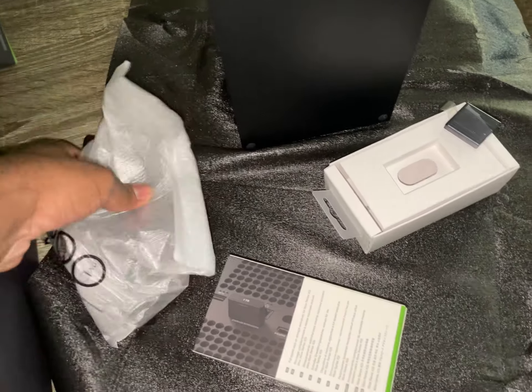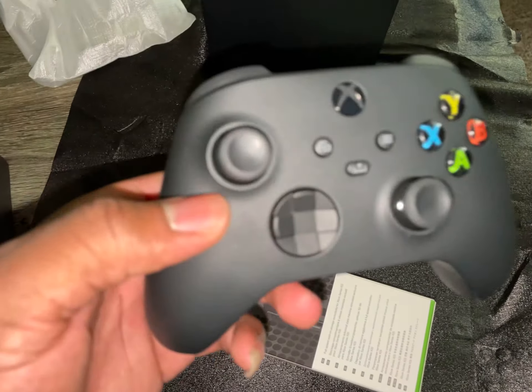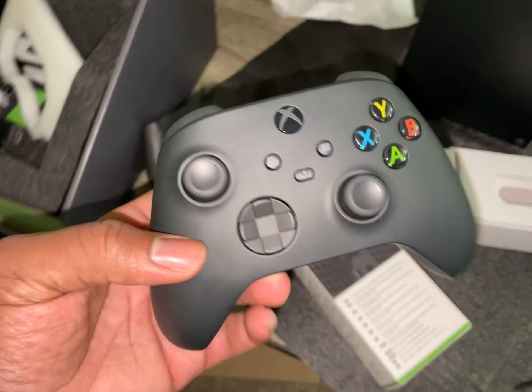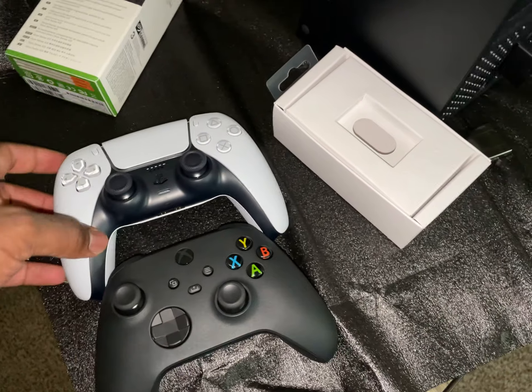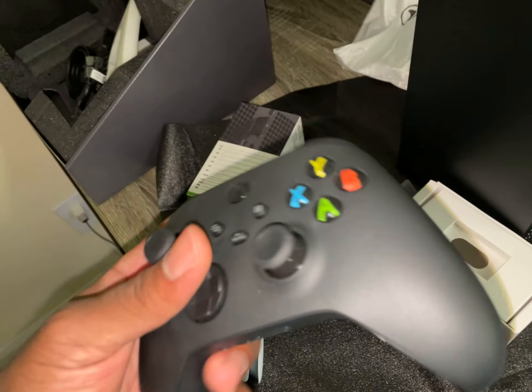So that concludes the unboxing. It's a controller — we've all seen this before. Fun fact: I've never actually used my One X — Scorpio edition — the controller for that thing is still in the box, never took it out, never used it. This actually feels smaller — it's definitely smaller than the PS5 controller. PS5 is kind of dwarfing it — this controller feels so much smaller.